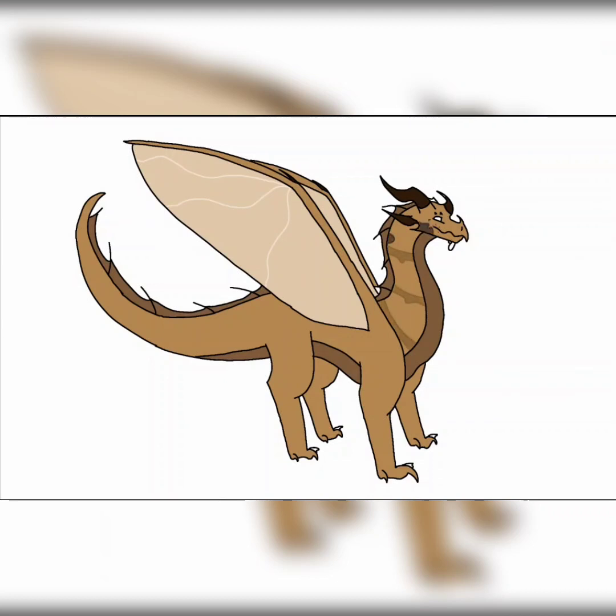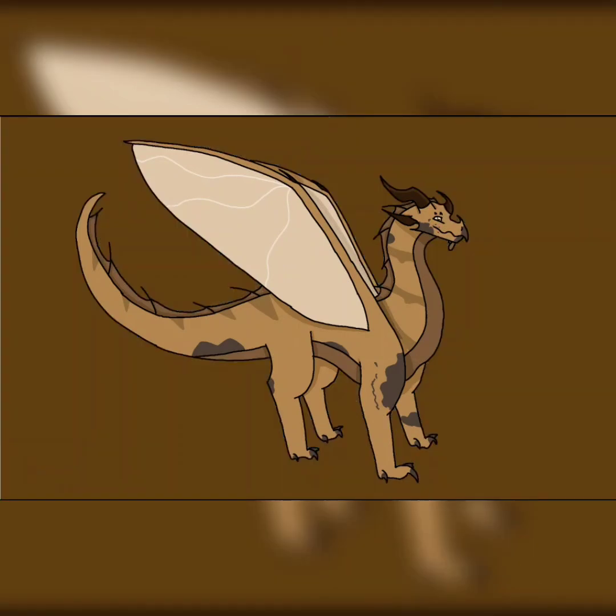Honestly this might not be my favorite dragon, but I still love the design a lot personally, especially adding all the different dark splotches around the character. I decided to name it Nymph, after the dragonfly nymph. And without further ado, here is the finished drawing — hope you enjoy.